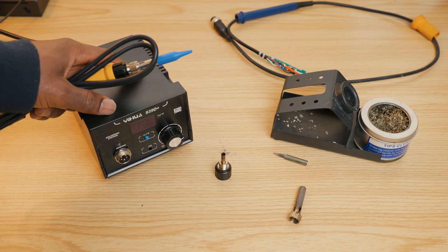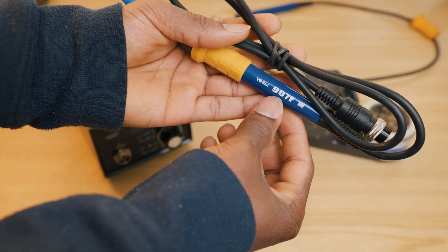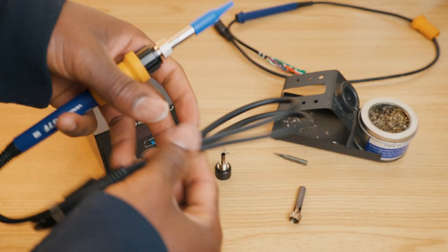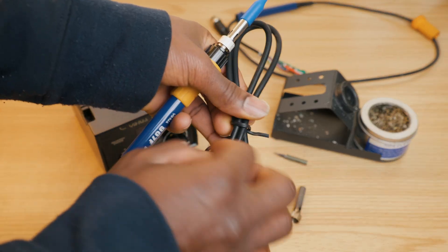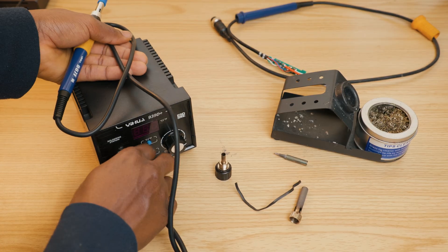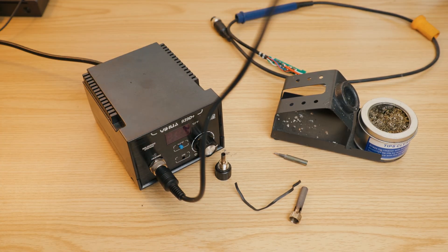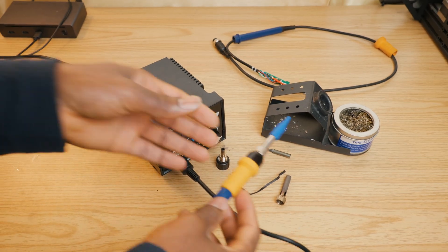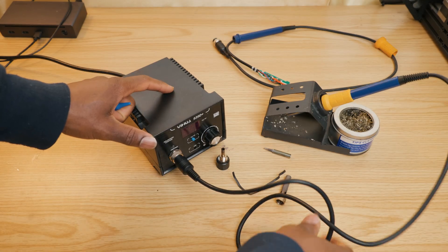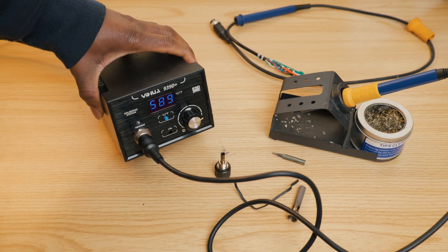As you can see, this is fully compatible with this unit. If you have a different unit, you want to make sure that it is compatible. As you can see, this is a different model number — this one says 907F, while this is a 939D Plus, but it's still compatible. All right, so let's go ahead and connect it.